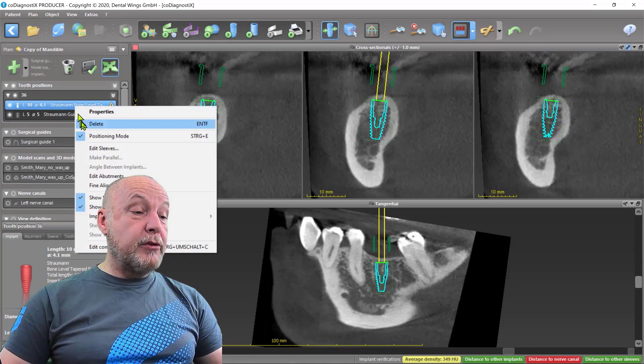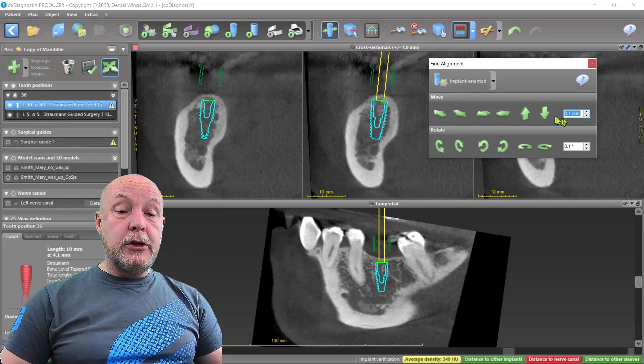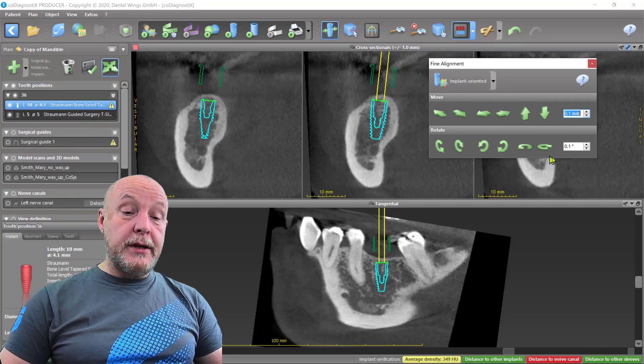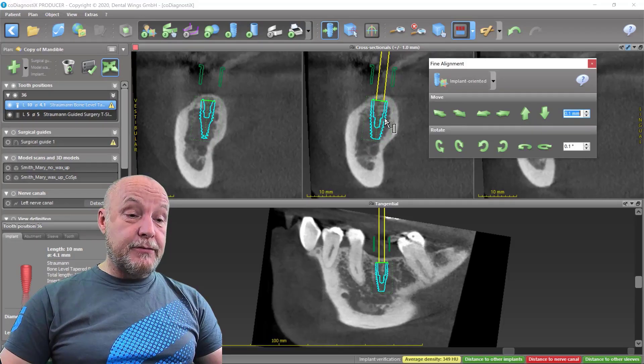If you go over the implant directly or on the left side, press the right mouse button, go on fine alignment, and then you can make short steps up, down, and rotate it. I have it at 0.1 degree and 0.1 mm to make only small movements. This is everything possible just for implant movement.